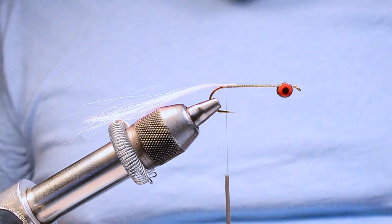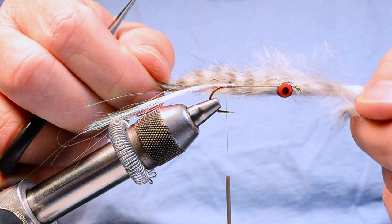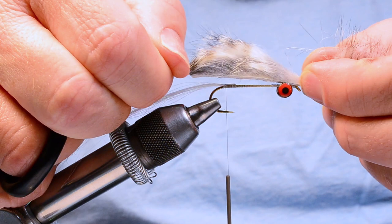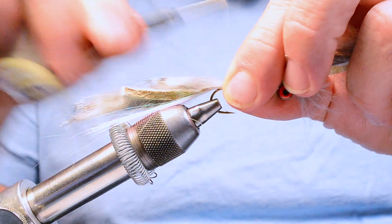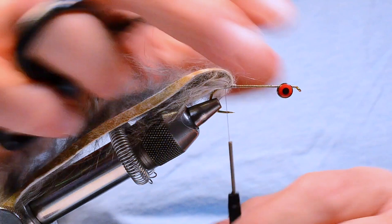Now I'm going to take a piece of black bar chinchilla rabbit strip. You can see it's got bars on it, and I want to make sure the end is cut square. I'll come up about a shank length of hide, part it there, wet it with my fingers, fold it over the hook bend, and tie it down with five or six good tight turns of thread. Then I'll fold the long end back out of my way and bring the thread forward to about the middle of the hook.